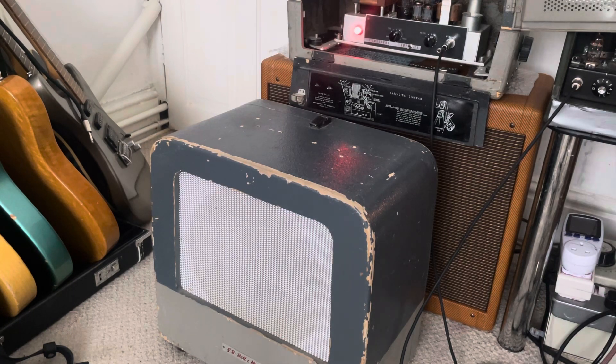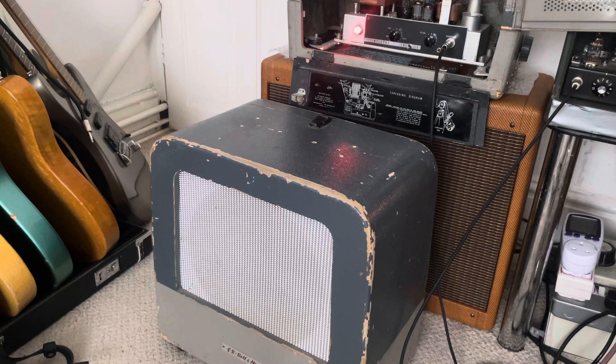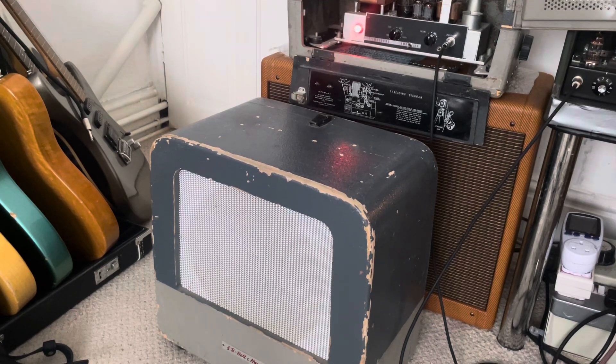Sorry, the electronics are a little bit dodgy — I'm going to have to fix this. So there you go, that's a little bit of a demo of the Jensen CK12 speaker, with the Filmosound. I know a lot of people were asking for that, so there you go — lots of sounds there to check out. See you in the next video, guys. God bless, take care.